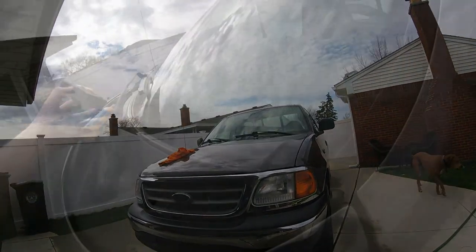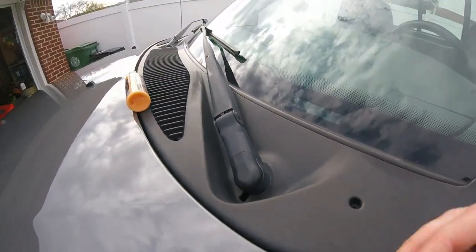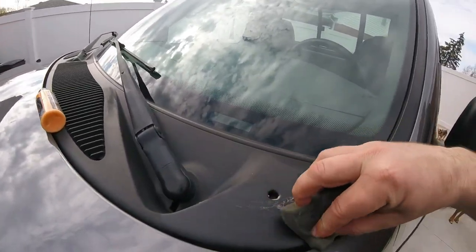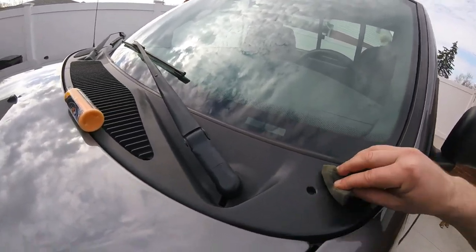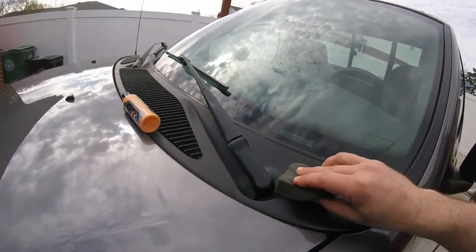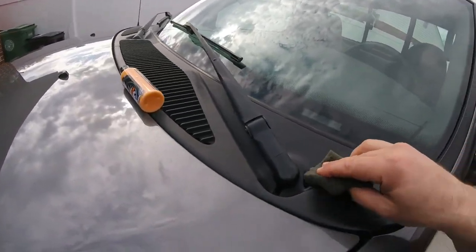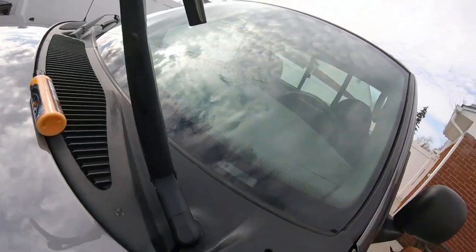I'm probably going to have to do this twice. This spot right here is pretty faded — probably the best bet would be to paint it. Get some plastic paint and paint it up in satin black — that would look good, you'd have to take it all off. That won't be a bad job, and then paint it up. That'd be the best bet.